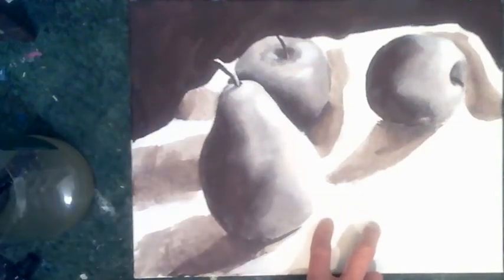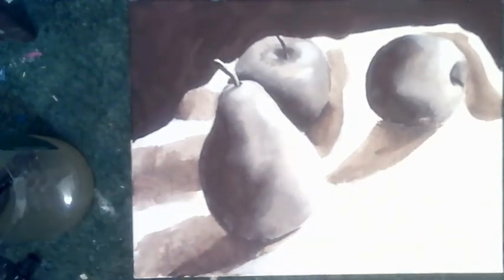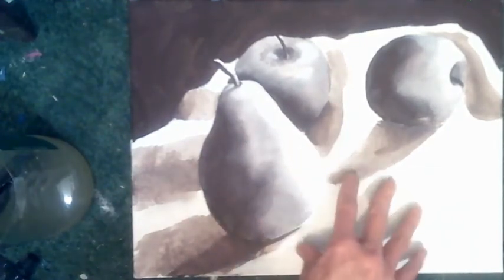We're going to finish our little Venetian mode painting here in the next few minutes. It's not a long process — it's almost magical from here. All the hard work's been done with the underpainting, or the Grisaille, which is the black and white painting that we produced last session.